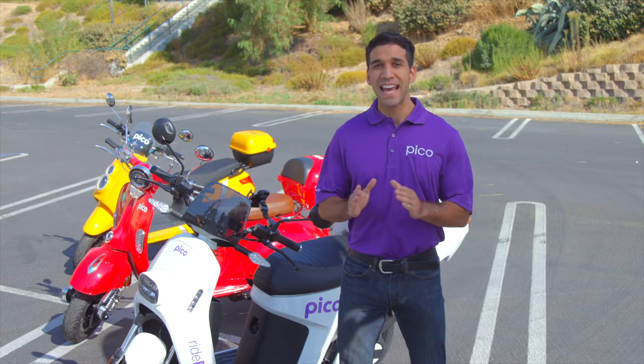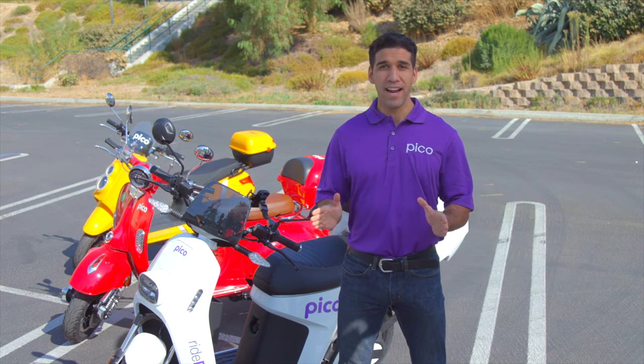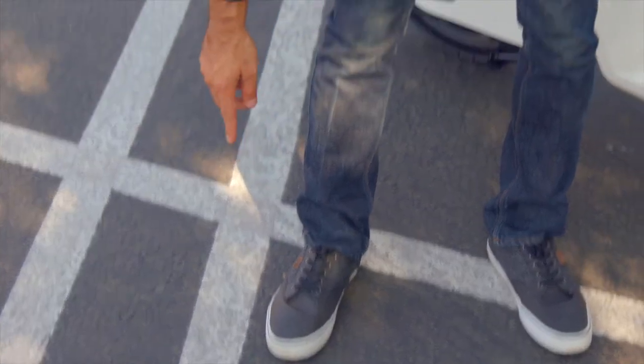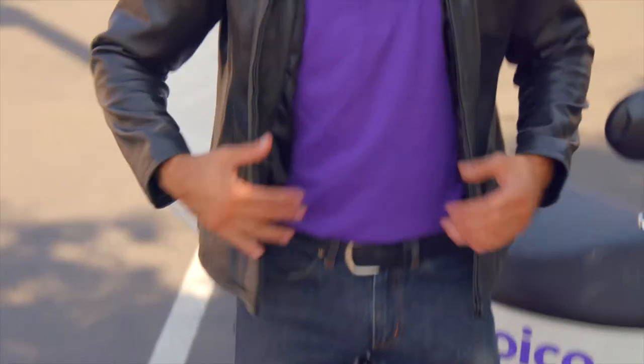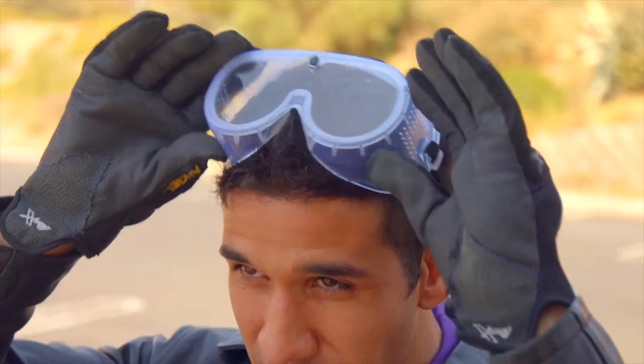They are designed for one rider at a time, and you are required to wear a helmet whenever you ride. We've broken down the basic skills into eight simple steps, and it all starts with safety. Even though a Pico is a fun ride, it is not a toy and safety is always the priority. Every rider should wear sturdy footwear with non-slip soles, long pants, and a protective jacket.